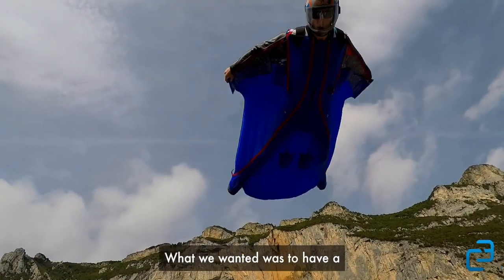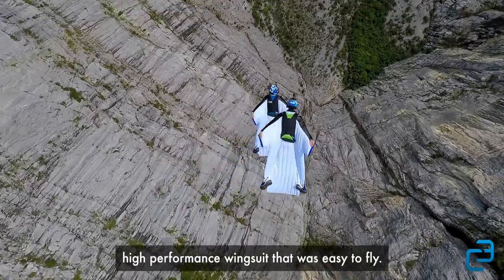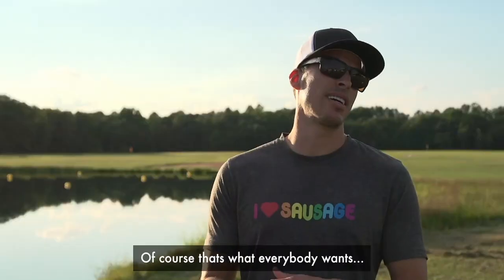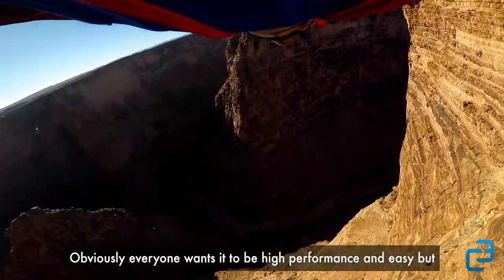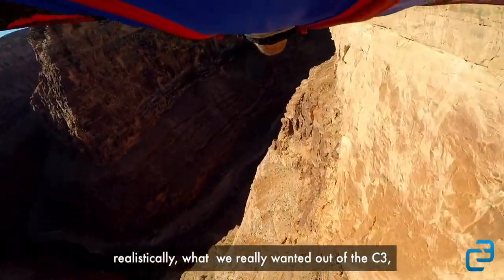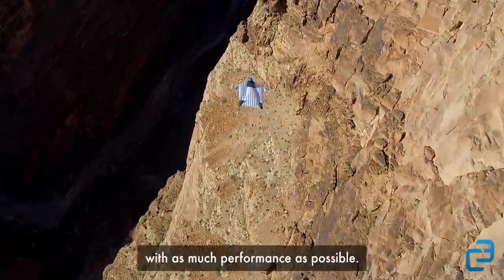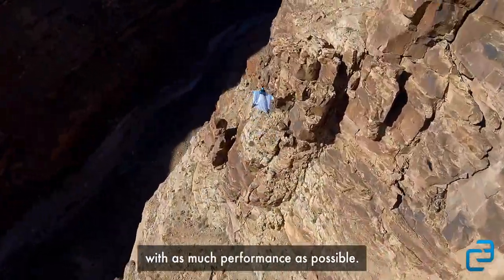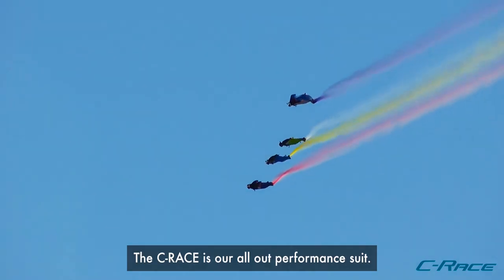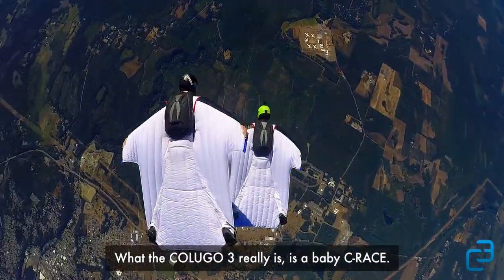What we wanted was to have a high performance wingsuit that was easy to fly in. Of course that's what everybody wants — high performance and easy — but realistically, what we really wanted out of the C3 was ease of use with as much performance as possible. So we didn't go all out. The C-Race is our all-out performance suit. What the Colugo 3 really is, is a baby C-Race.